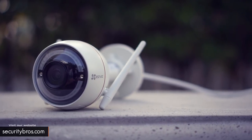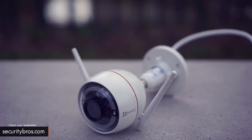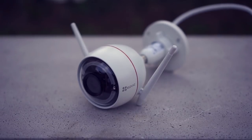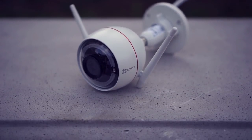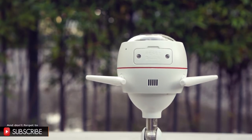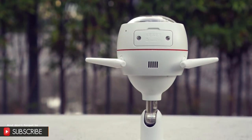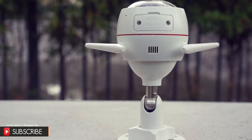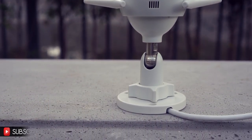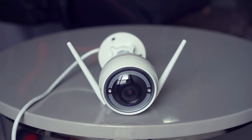The camera we are reviewing today comes with a 2.8mm lens — 4mm is available as well — and it records in 1080p. It has two antennas and the Wi-Fi range is around 50 feet between the camera and the router. The main features of this camera are the strobe light and the built-in siren, which can go all the way up to 100 decibels and will probably scare away any intruders.